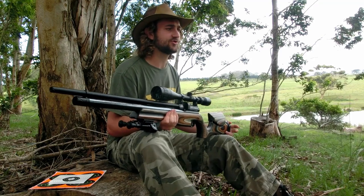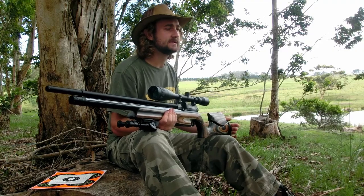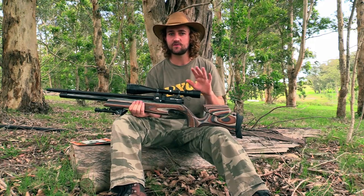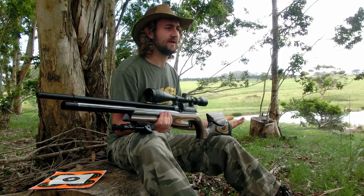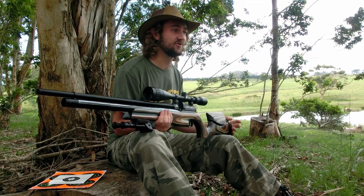I've noticed that most airgun manufacturers have started producing high powered air rifles that are just shooting way too hot. Without going into all the theory behind pellet stability, just know that when a pellet passes through the transonic zone — roughly between 900 and 1,300 feet per second — it loses all its stability. So by purchasing a rifle shooting at 1,200 feet per second, you're really not doing yourself a favor.